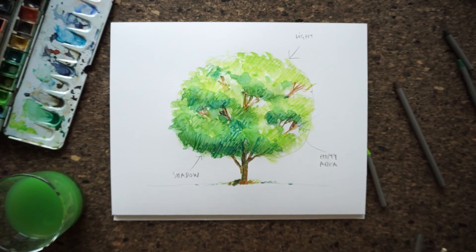So there you go — a tree. Thank you for watching. If you liked the video, make sure to subscribe to learn more. Keep on drawing and see you next time. Bye.